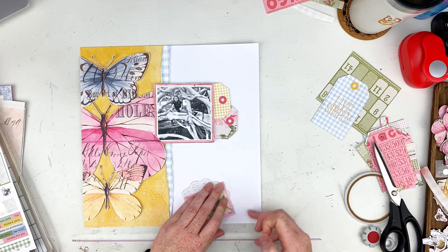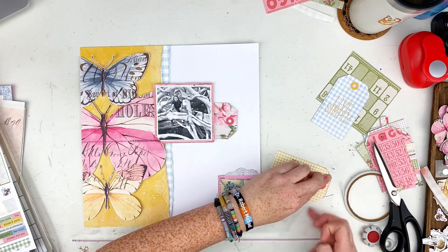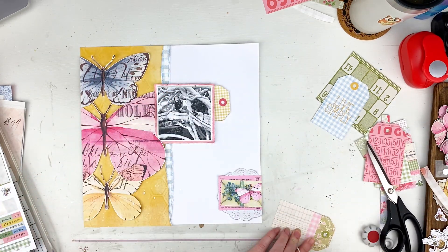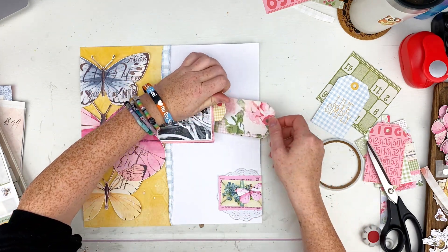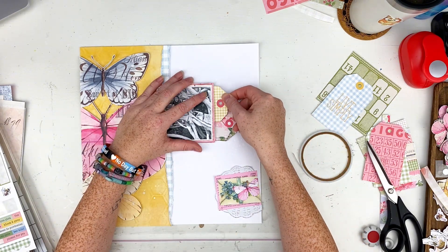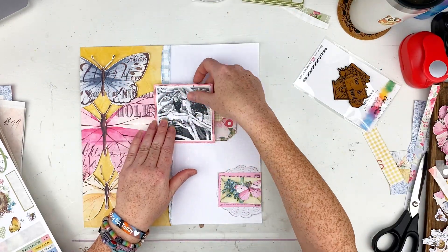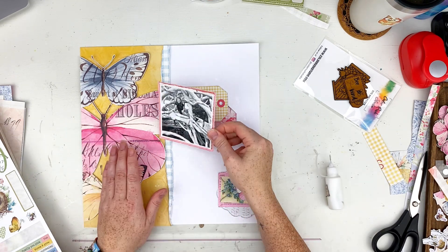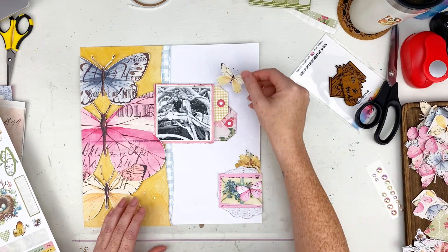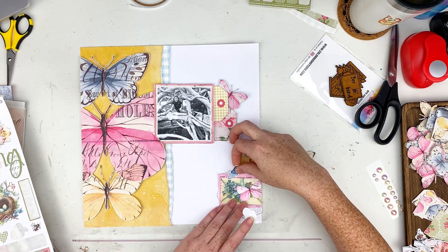This is a piece I had fussy cut out for the last layout that I didn't end up using, so I'm going to use it here. I'm roughing up the edges of my tags, sticking some adhesive on them, and sliding them underneath my photo and the mattes. I thought about adding a blue one in there and tried to use one of these pieces, but for what I'm doing right now it would be too much color. I thought about cutting them apart and decided against it — they're so cute I don't want to mess them up.